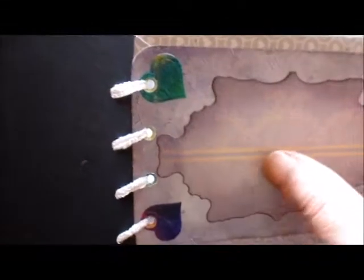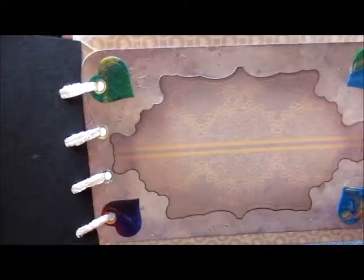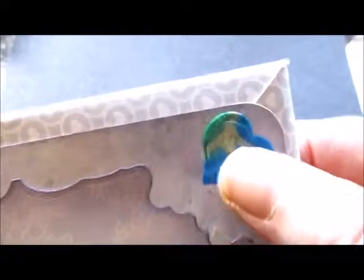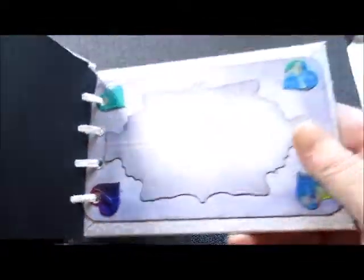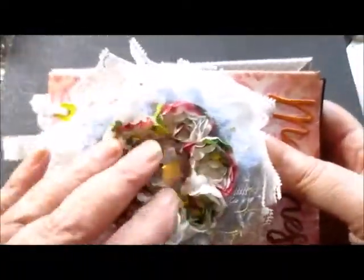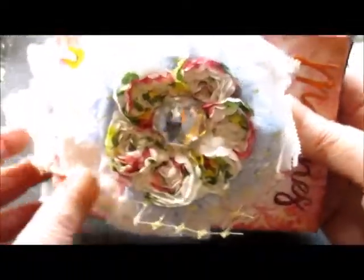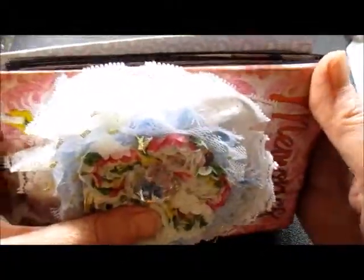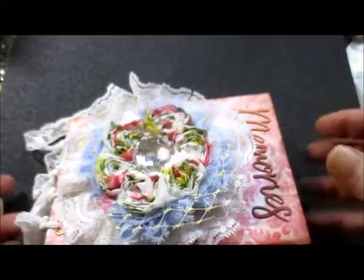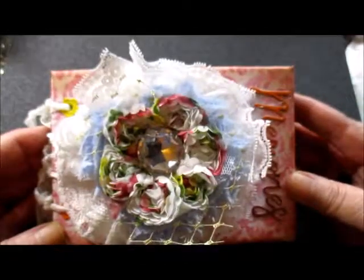And then that's the last page — you can write on there something that you want to write on there. It's hand-dyed paper. If you can hear children in the background, I live next door to a school. So here we are — a journal book with memories and love. Thanks for watching.